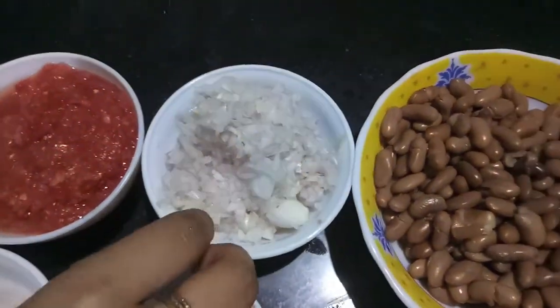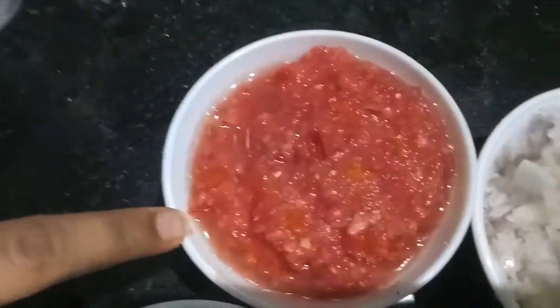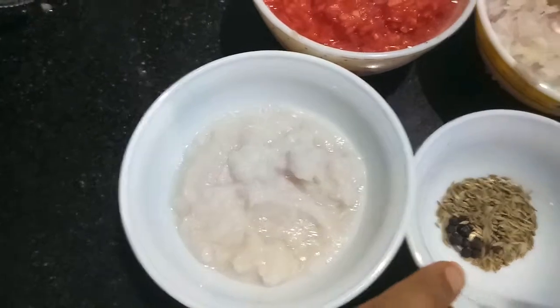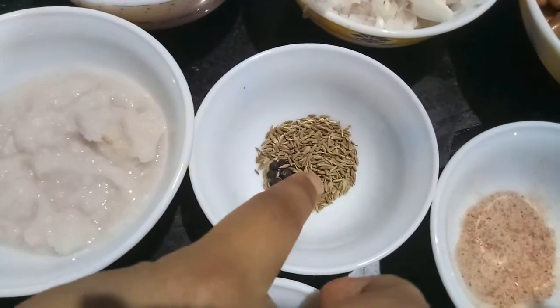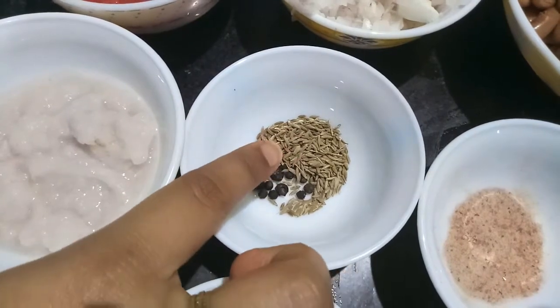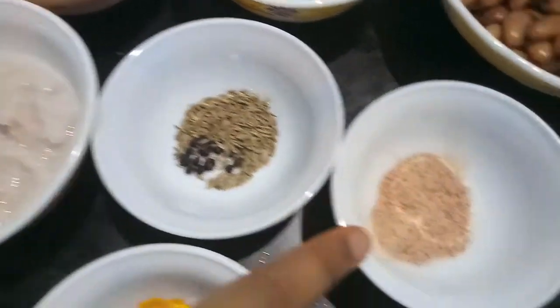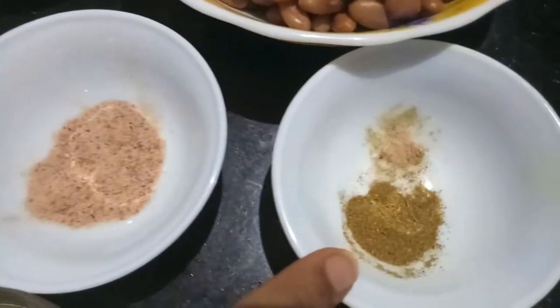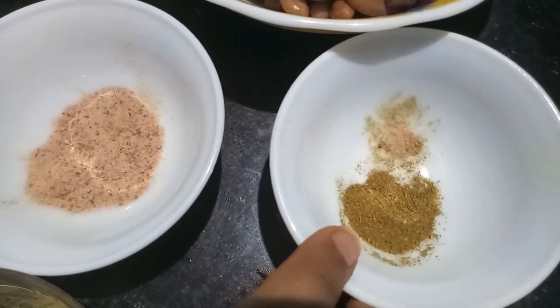I have one onion finely chopped, two tomatoes finely chopped, paste of one onion, one teaspoon of cumin seeds, and 8 to 9 black peppercorns. I also have salt to taste — here I am using black salt — and half a teaspoon of garam masala powder.